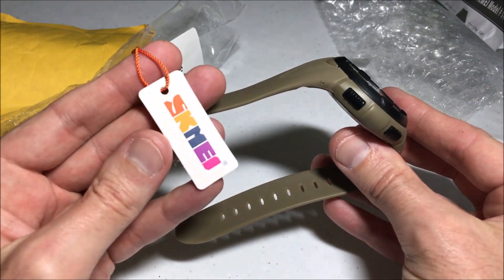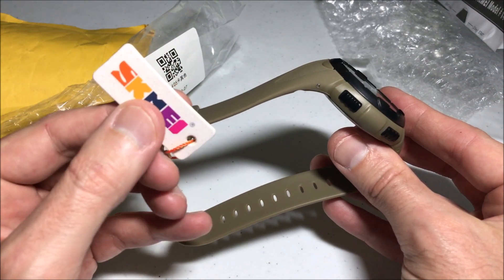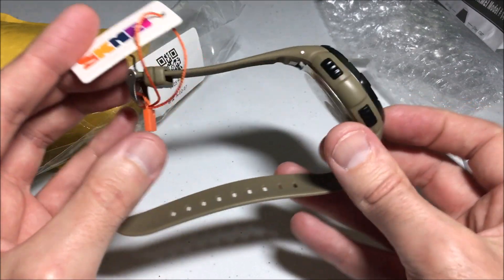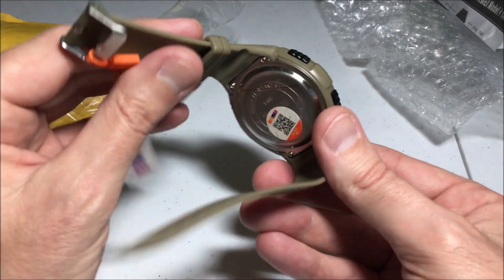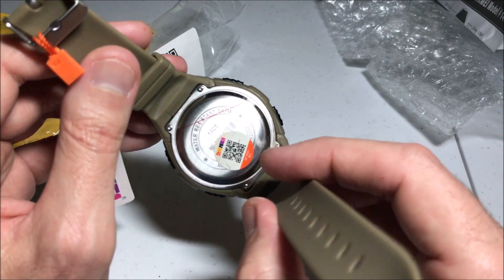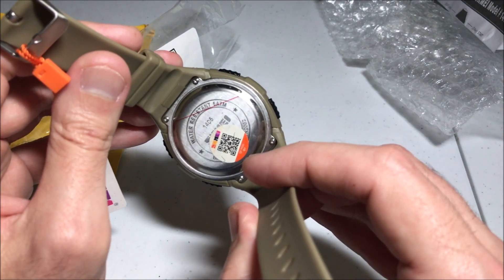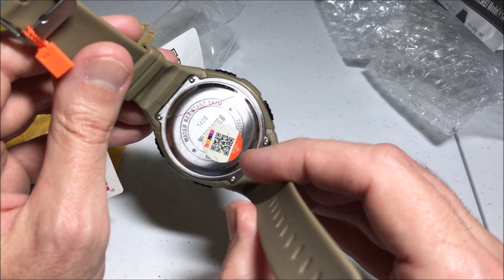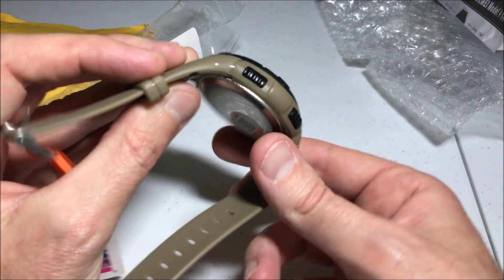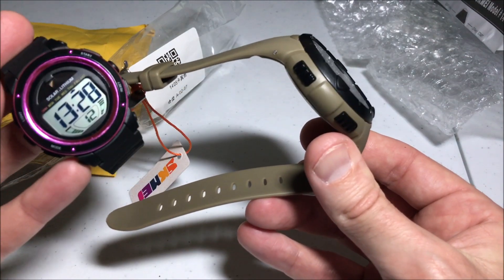There are a few different sellers on AliExpress that have this. I bought mine directly from the Sucme Direct selling store and they have various different colors as well. Hopefully you'll be able to see the case back — this is the model 1405. It looks like it takes a CR2032 battery, though I've never had to replace the battery.